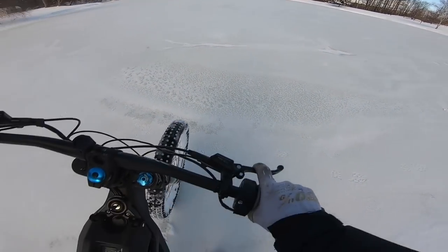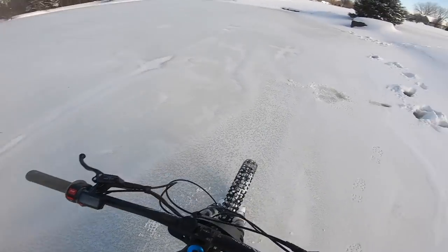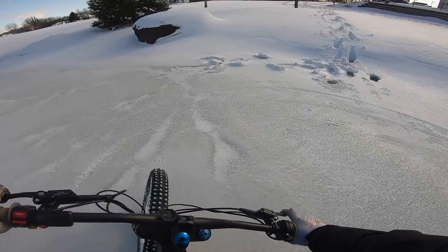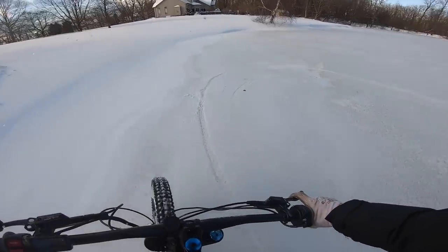Breaking through — hopefully it's a little bit thicker once we get out further. Looks like we got a little slush and a little break. Hopefully this thing doesn't fall through. It hooks up so good — it's like I'm riding on pavement. Can't get too close to the edge though; it's a little sketchy.